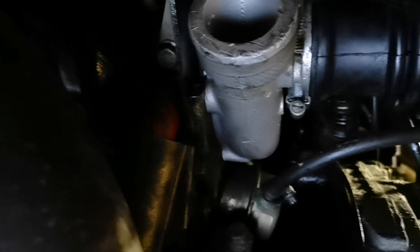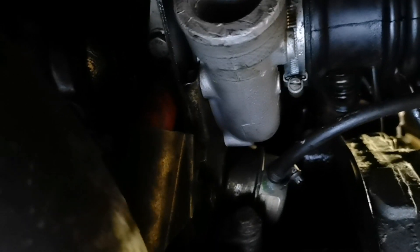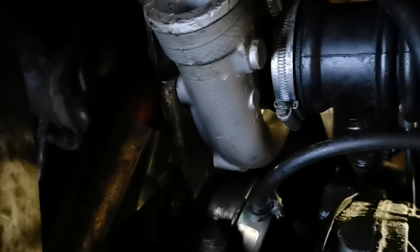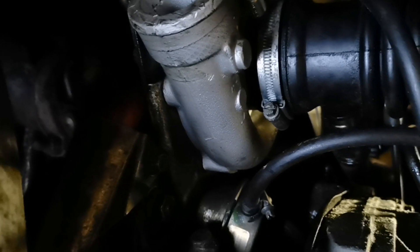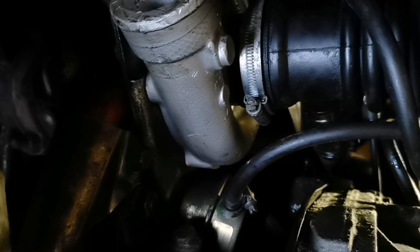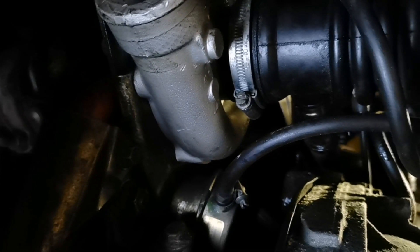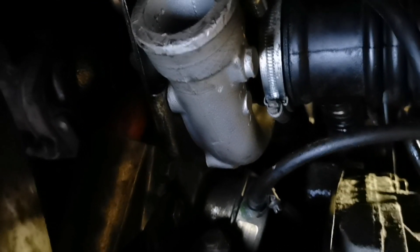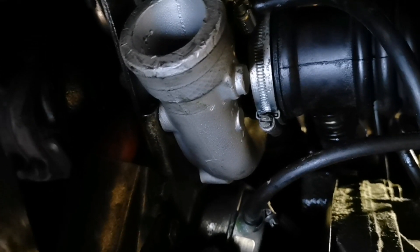The turbo has zero miles on it — the previous turbo was bad and I exchanged it. I'm not really sure if I messed something up, but this one has never really worked properly; it smoked a lot on the first startup. Perhaps I did something wrong, but I think it's probably a head gasket or something else, because it really smokes and smells of oil when you start it.